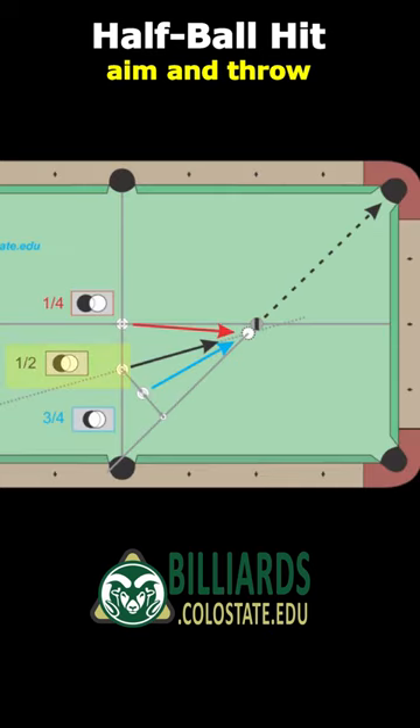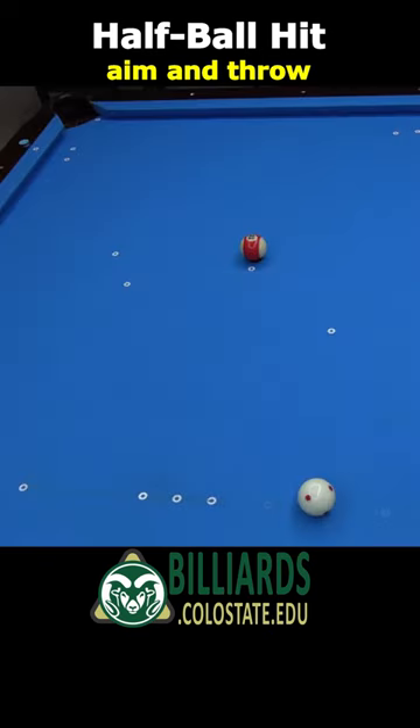This diagram shows an example half-ball hit. With the object ball on the foot spot, the cue ball can be anywhere on this line for a center-to-edge aim to pocket the ball in the corner.